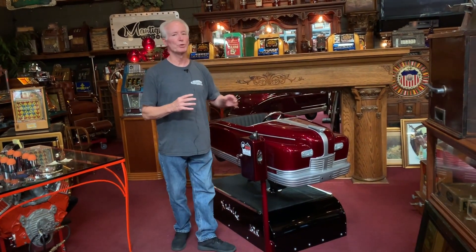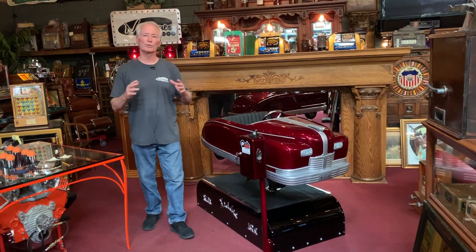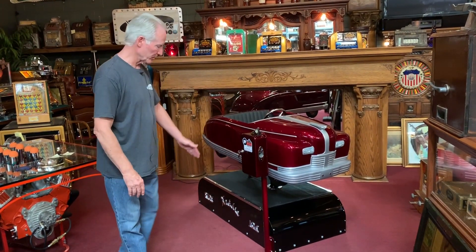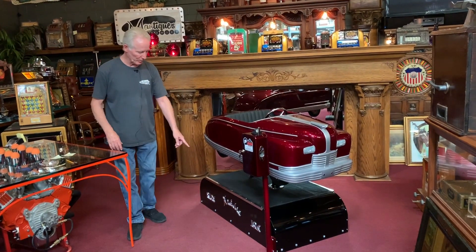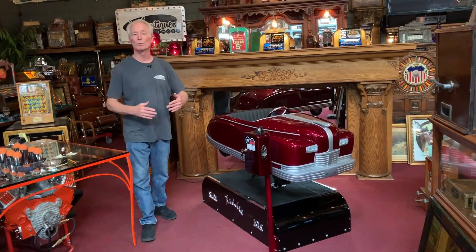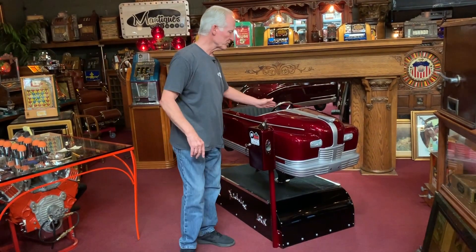We accented it with beautiful silver. Once that was done we clear coated the whole thing, color sanded and buffed. We did the coin box and pole in the same color and the bottom in black. On the side we cast up 'kiddie ride 10 cents' — it's on both sides, cast aluminum as well as plated. It's got chrome wheels and we also chromed the steering wheel.